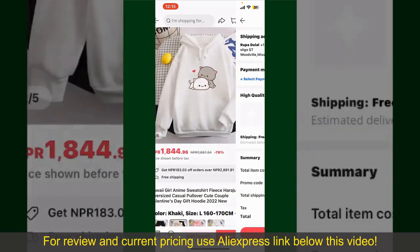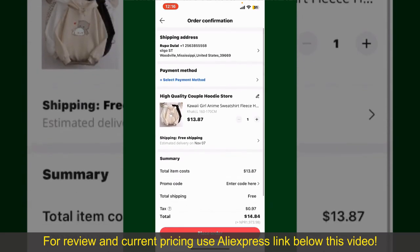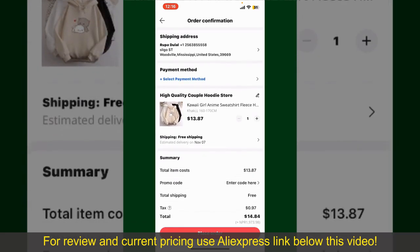Finally, tap the Continue button at the bottom, and then on the next page fill in your shipping address and other information. On this page, it'll show you the order details and the summary for the product.